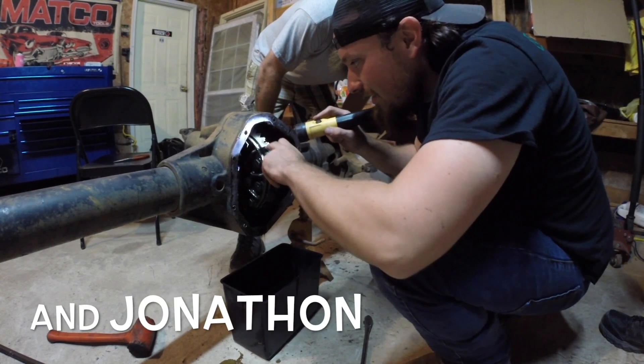This video is brought to you by... You're good, you're rolling.